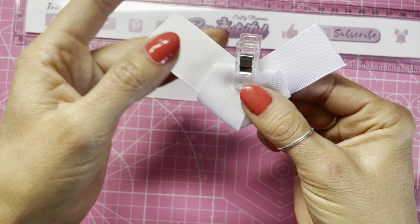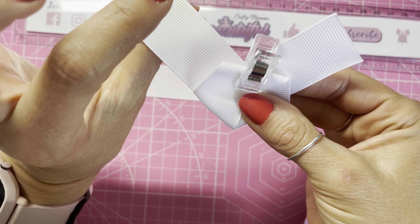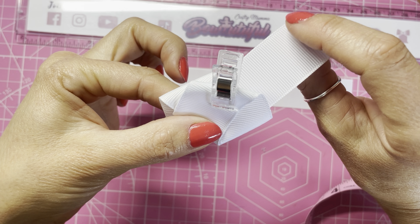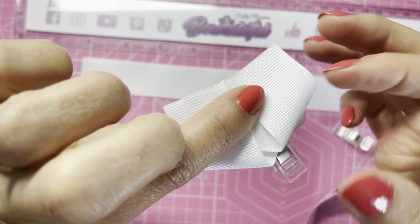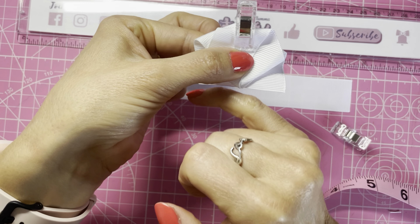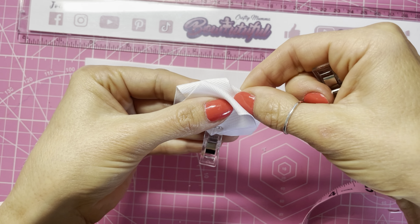Now we've got it folded in half, I'm going to take this top piece and slide it over to the left slightly, keeping it central and the bottom lined up. To work out how far you want to slide this, grab your tape measure — I'm sliding the top over to the left and you want from the top to where these overlap to be three centimeters, or around one and a quarter inches. Then to hold that in position I'm going to use one of my fabric clips and pop that on the top.